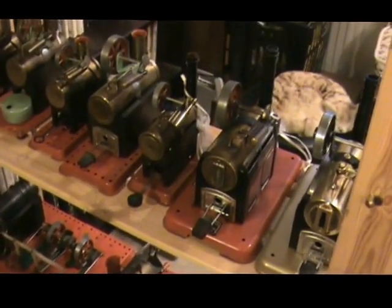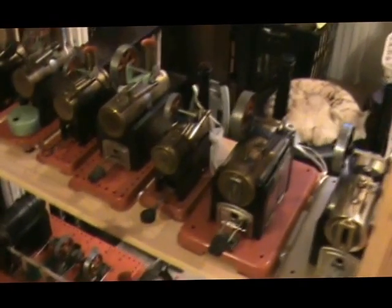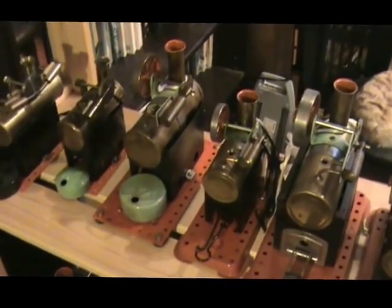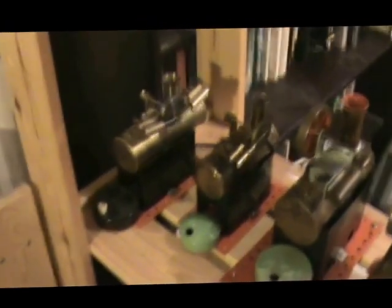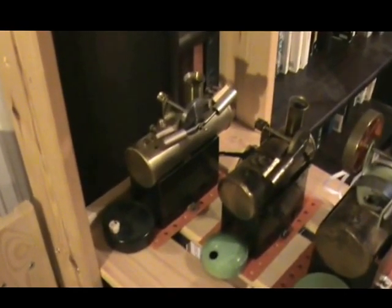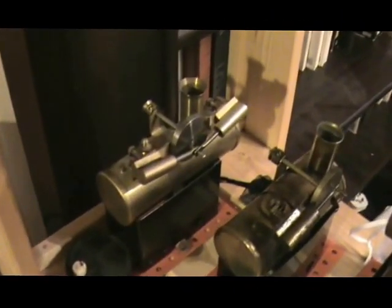Alongside the limited edition SP2, there's a standard SP2, an SP1, a MAMOD Minor 2, Minor 1, and an early flat base Minor 2, Minor 1. At the end of the row there's another limited edition — not a MAMOD — this is the MF Steam MF Twin, a replica of the pre-war MAMOD Minor 2 with twin cylinders. That was a limited edition of 100; this is serial number 56.